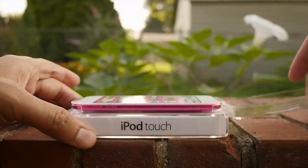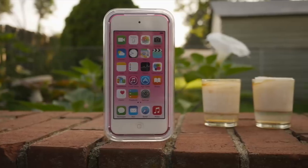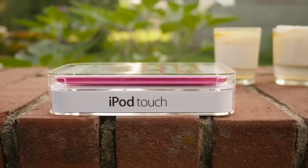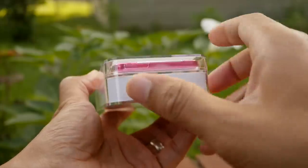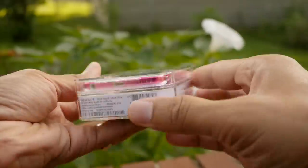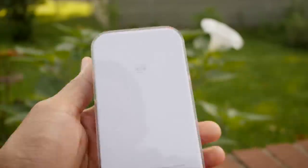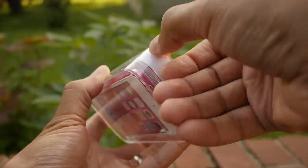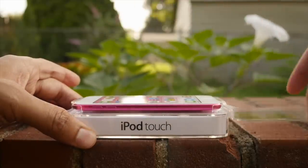What is up ladies and gentlemen, this is Jeff Benjamin with iDownloadBlog. I have the iPod Touch sixth generation in hand right now. I've been playing with it for a while. I'm gonna unbox it here for you, review it, compare it with the outgoing model — the iPod Touch fifth generation — and also compare it with the iPhone 6 and 6 Plus. This particular model is a pink 16 gigabyte version. So let's unbox it right now and see what's in this box.